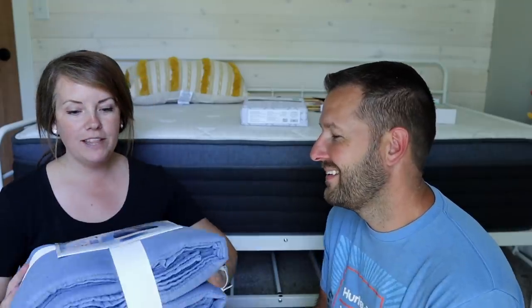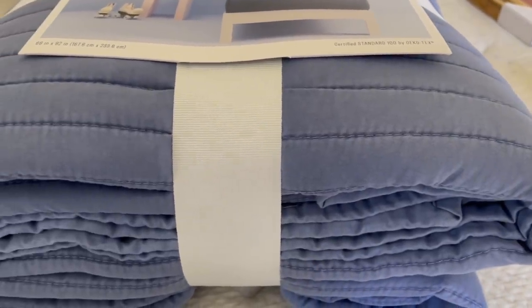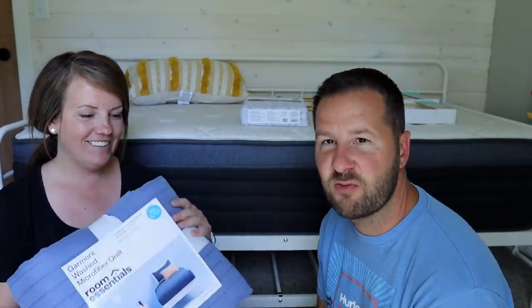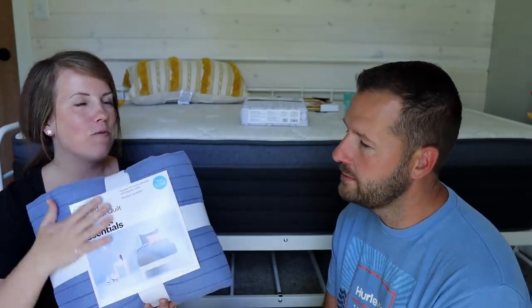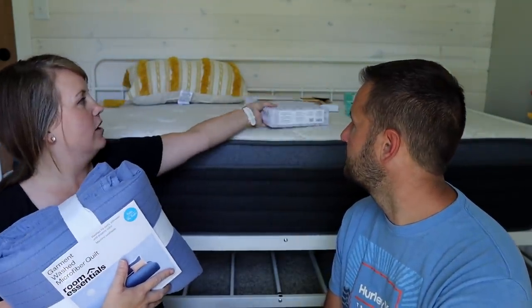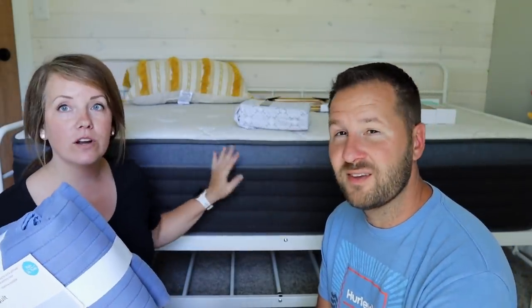I was just about to make the bed. I wish you could feel this — it is like super soft. We wanted to keep the bedding fairly neutral, so I just have some gray sheets and this bedspread.